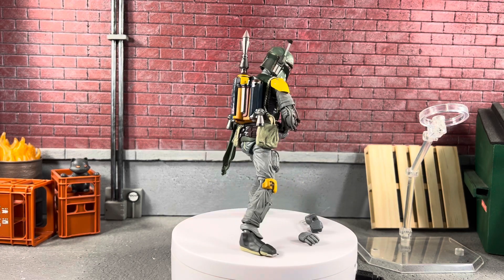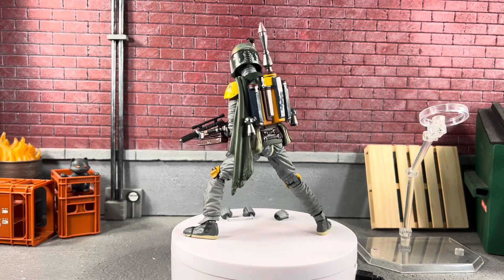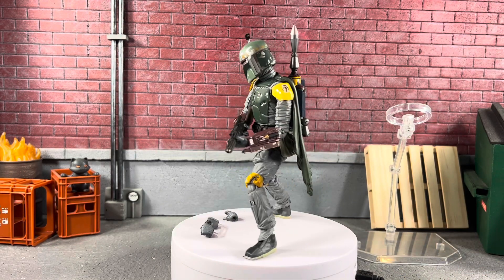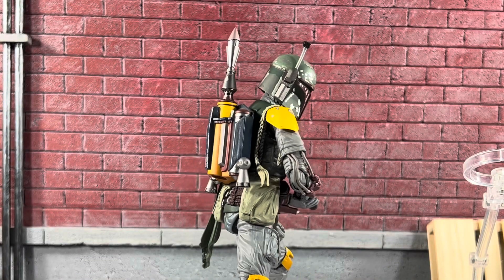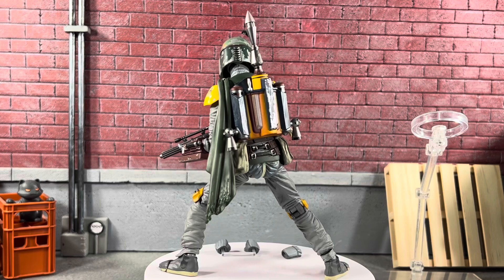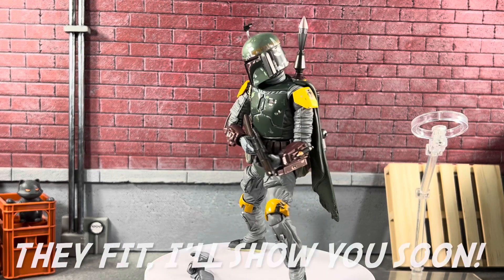Return of the Jedi Mafex Medicom Toys Boba Fett is out of his packaging, and right away you can see the paint detail. When you hold it in your hands it feels really high quality. You get an amazing stand which is super easy to assemble, an incredible looking figure with an amazing paint job, and the articulation on this guy is just off the hook. I don't think the flames are going to fit in the little holes in the jetpack, but we will take a closer look at that.